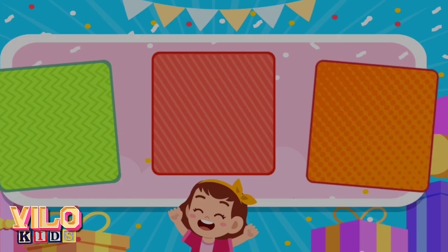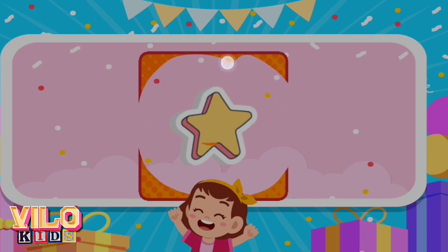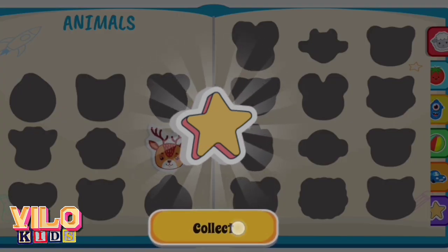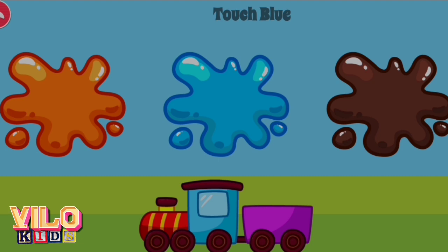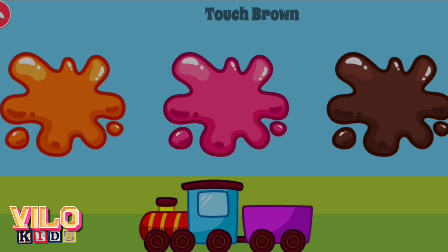Choose one of the stickers. Scratch the card. You got a sticker. Touch brown. Excellent. Touch pink. Excellent. Touch blue. Excellent. Touch blue. Great job. Touch brown. Great job.